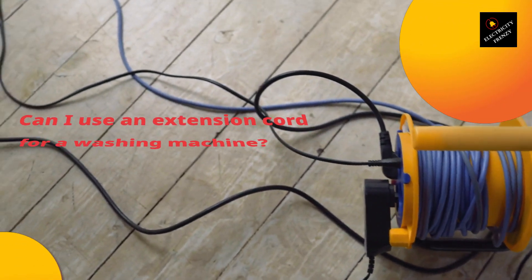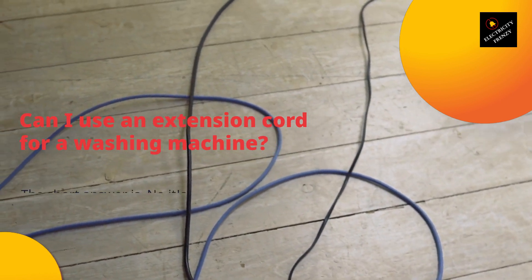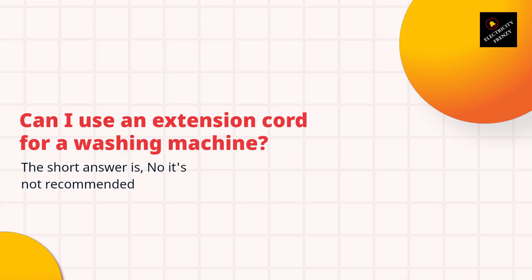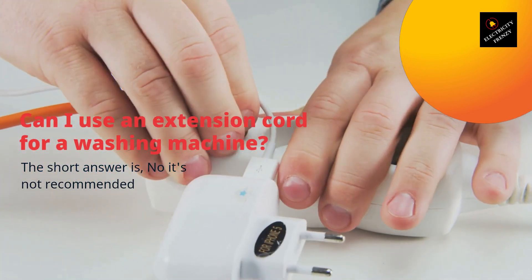Hello and welcome to Electricity Frenzy, the channel where we discuss all things related to electricity. In today's video, we'll be answering the question: can I use an extension cord for a washing machine? This is a common question that many people have, and we'll be giving you all the information you need to know.